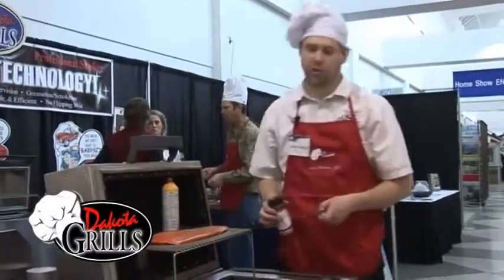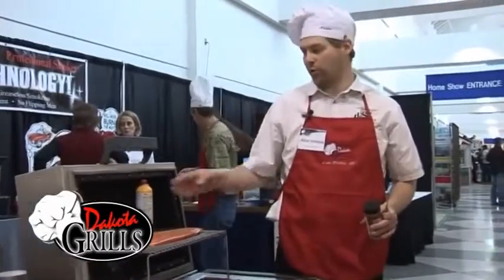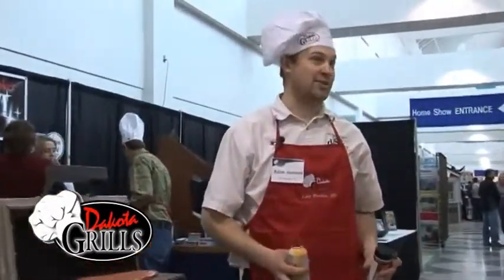This will take a half hour start to finish, starting with the cold grill. Well, let's take it outside and start it cooking.